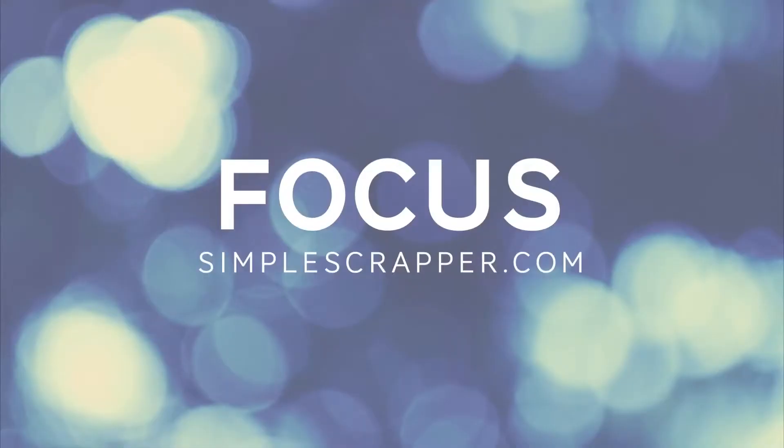Thanks and have a good week! The Weekly Pep Talk is brought to you by FOCUS, the new class at Simple Scrapper to help you simplify your scrapbooking and focus on what matters most to you.